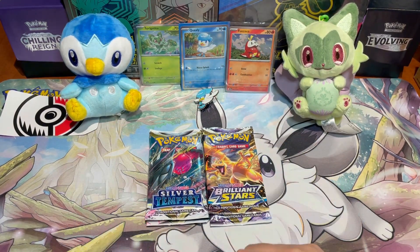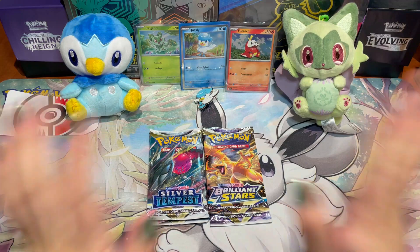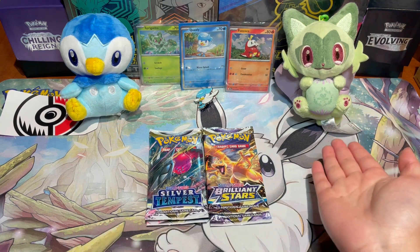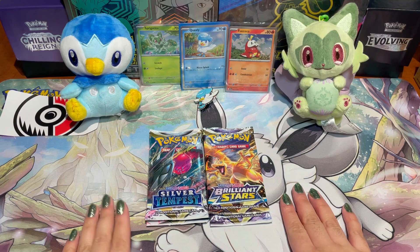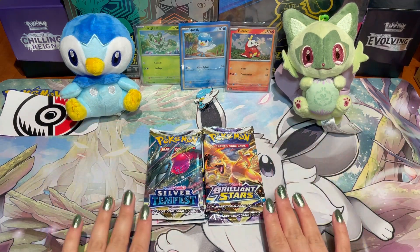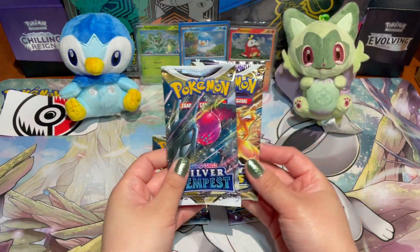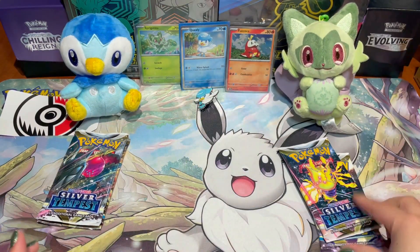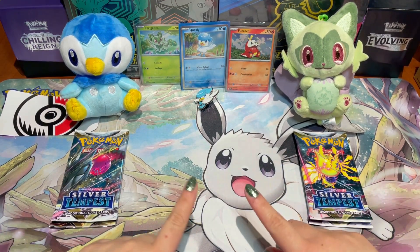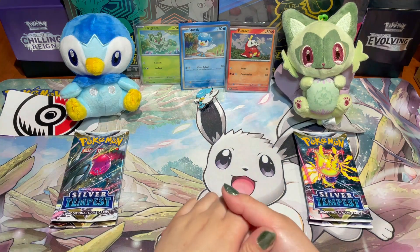You didn't think I would film today's video without a pack battle! I promised you guys in my last video that whoever won last week's pack battle would face Piplup — and spoiler: Sprigatito won that battle. So here we are today: another face-off, this time between Piplup and Sprigatito. Since we only have four packs it will be a short battle — each competitor gets one Silver Tempest pack and one Brilliant Stars pack. Leave a like down below and let me know in the comments: are you on Team Piplup or Team Sprigatito?